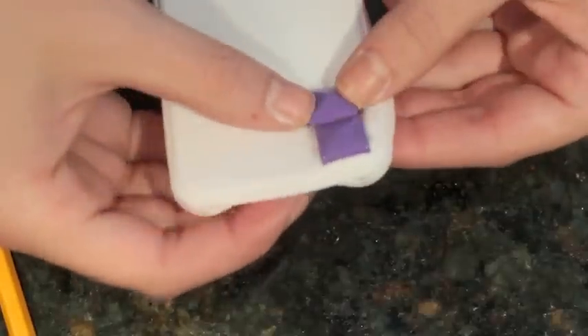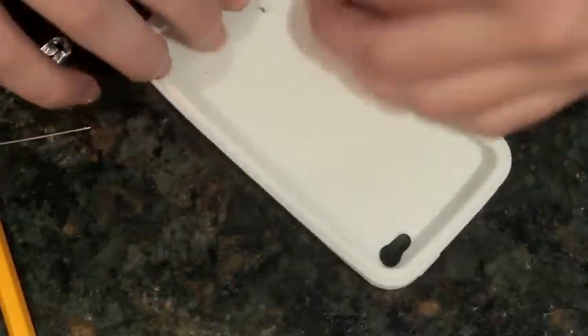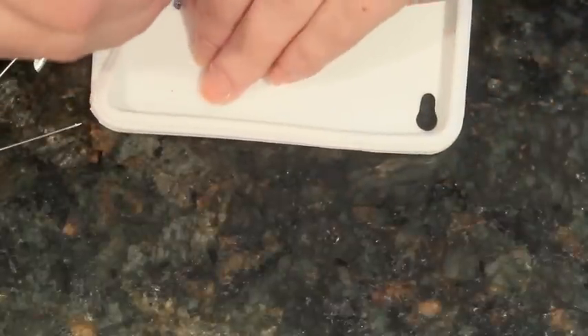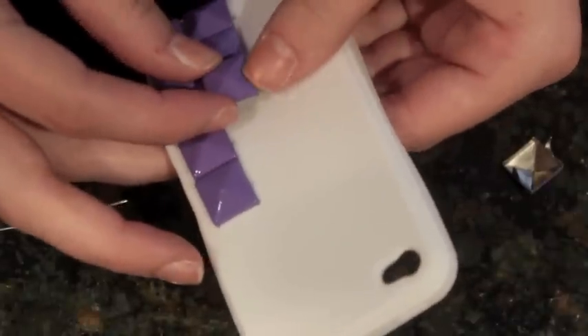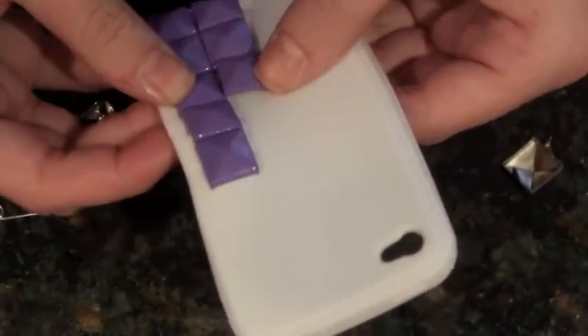So that's pretty much it. You're just going to repeat this and you guys can do any kind of design, any amount of studs. I did four, three, and two. If you guys want to use the bigger studs and have four rows of studs, I would definitely recommend starting at the very end of the very first row, if that makes sense.